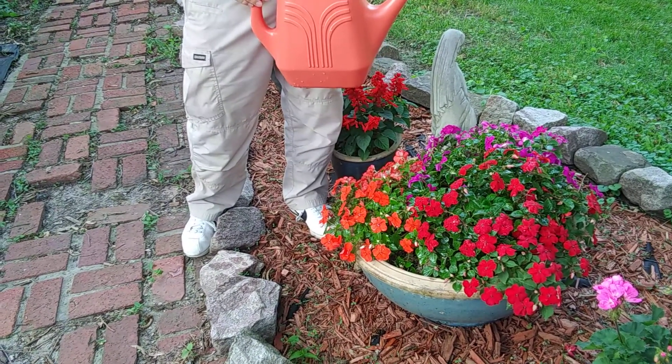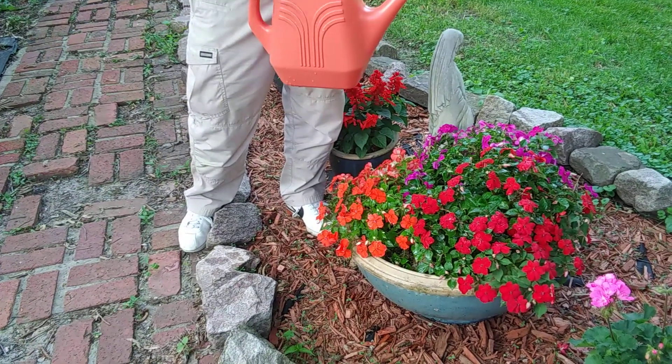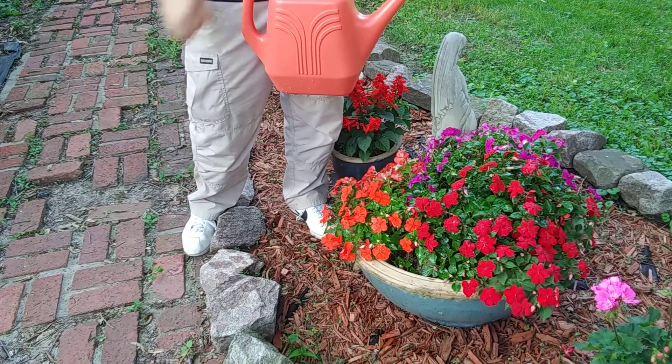I've got four different colors available. Check us out online, on Facebook, on Instagram — all the information will be there. Again, five bucks on these. I've got about 30 left. This is Sam, I'll talk to you later.